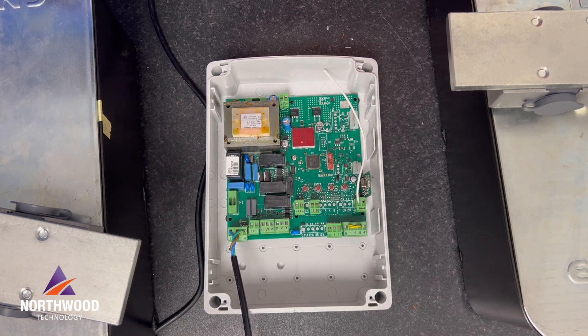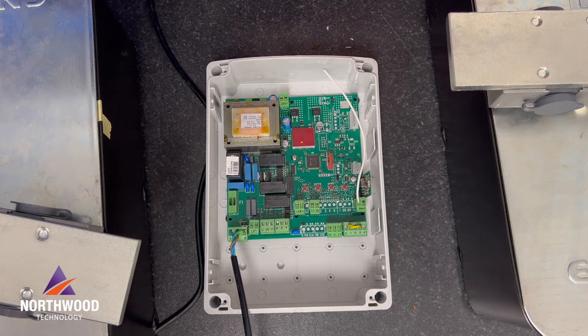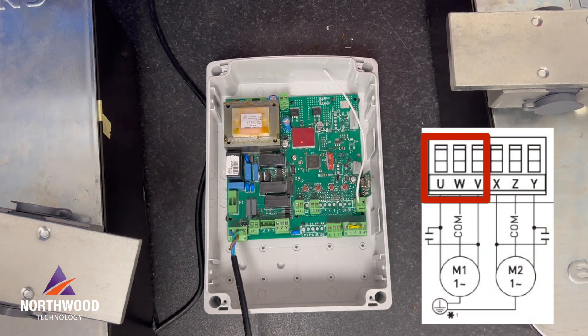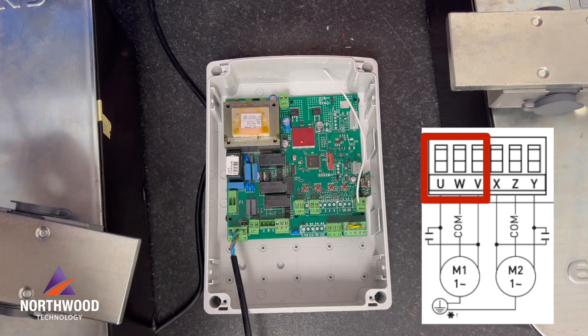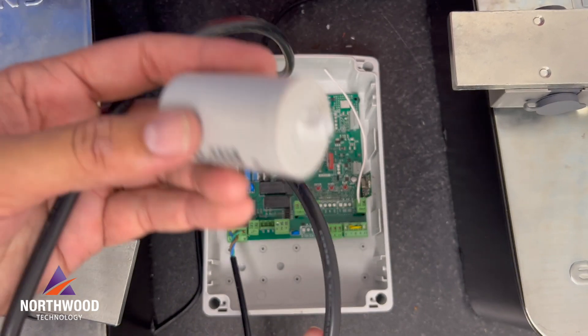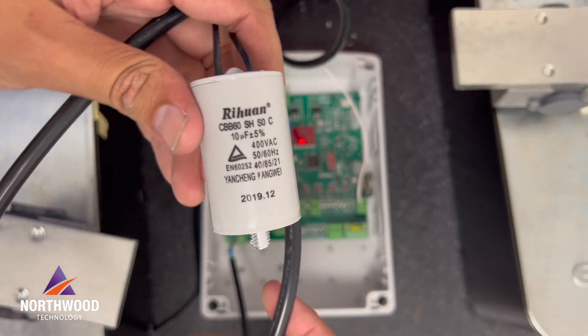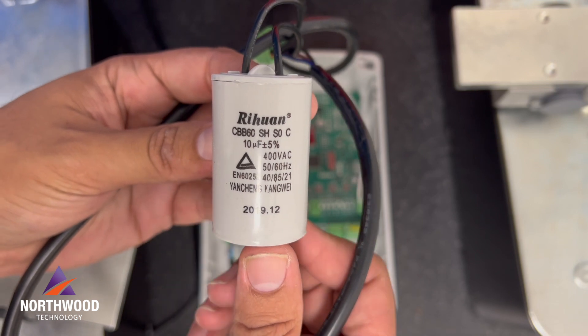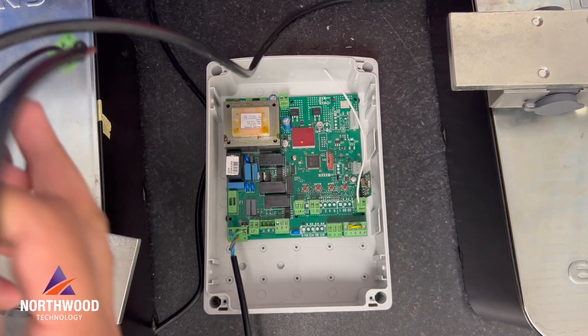The second thing we need to do is connect our motor. We're gonna be using the cubic 6 and I'm gonna connect it to terminals U, W, and V as motor number 1. Bear in mind that you need to use a 10 microfarad capacitor in parallel with the cubic 6.